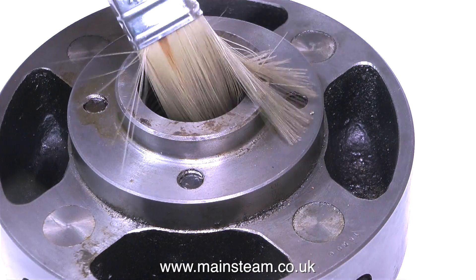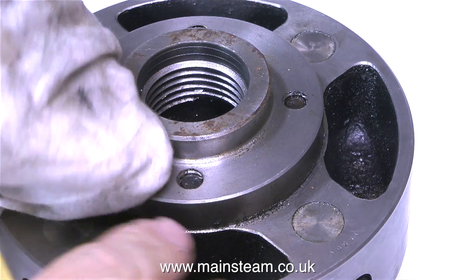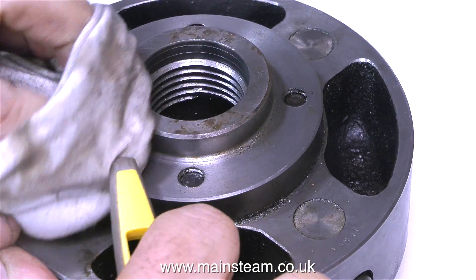This clip shows cleaning the thread of an old four-jaw chuck that fits the Boxford lathe. The choice was to do this job on the smaller of two lathes because it's closer to the size you would commonly find in model engineering workshops.